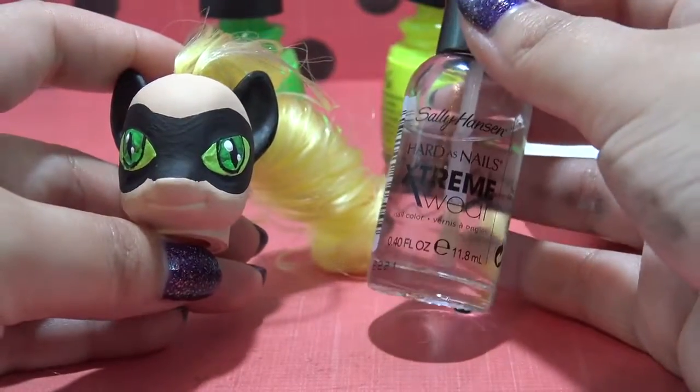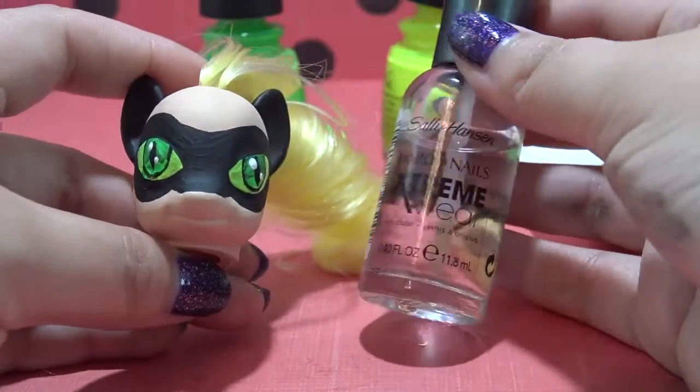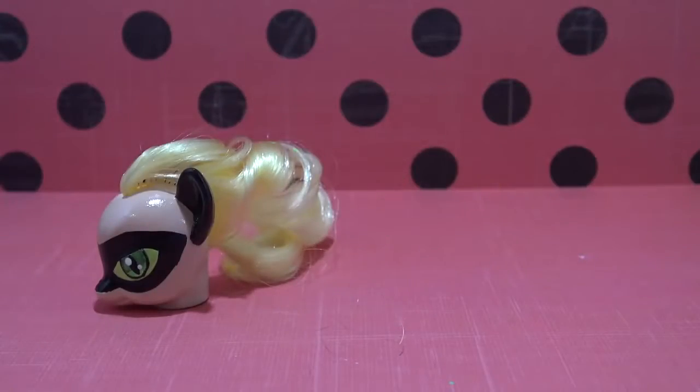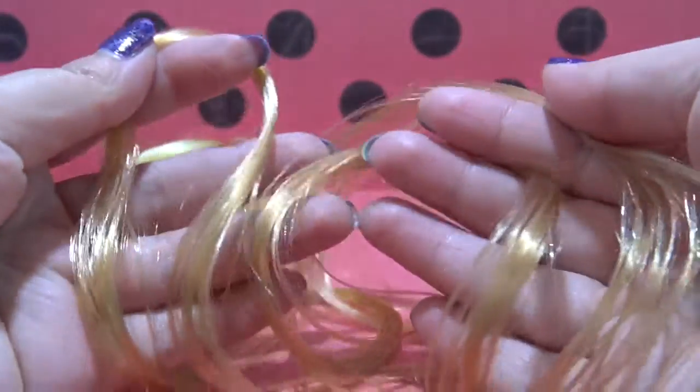I'm going over it with a layer of clear nail polish to seal all of my work. If you don't like that shiny finish, you could always use something matte like Modge Podge or one specifically for acrylic paint. This sealing step is completely optional.